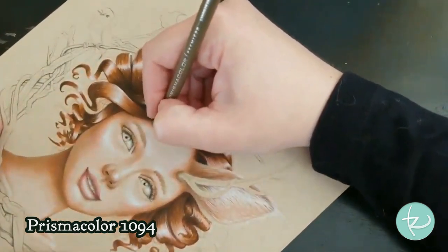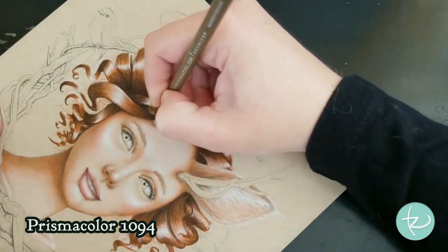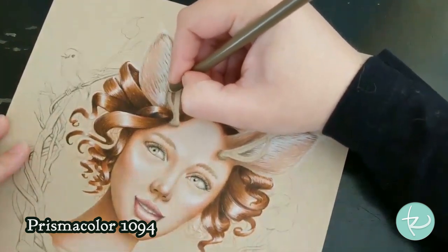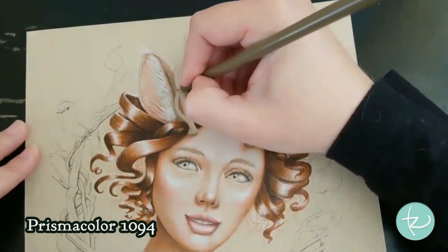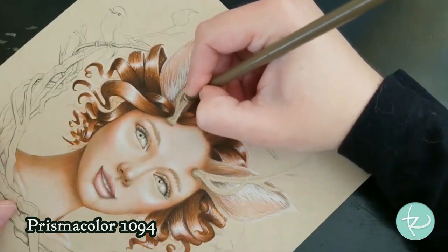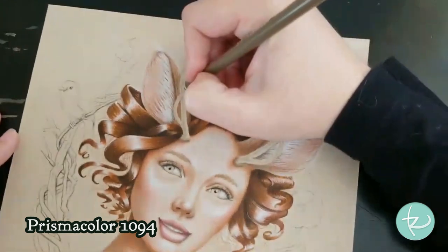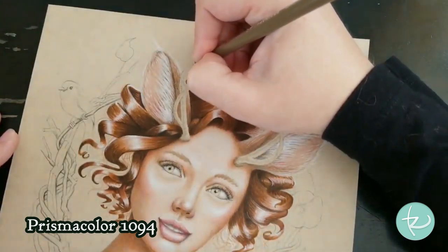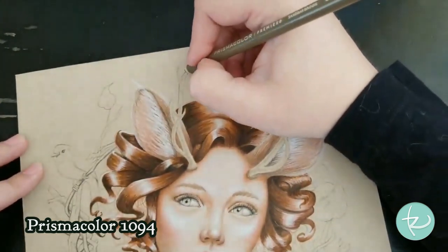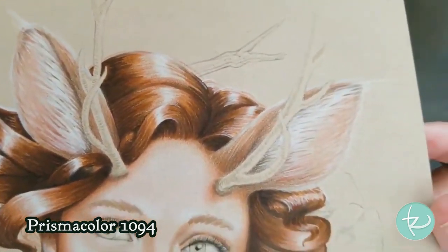I'll do that on the other side just to keep it consistent — first doing the bottom and now working my way up. So that also kind of establishes a nice texture for us for the rest of the shading.